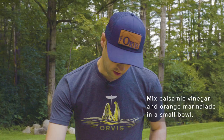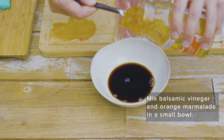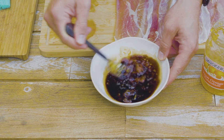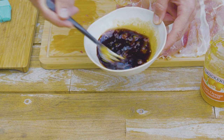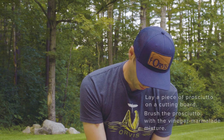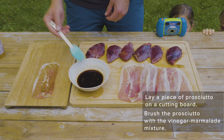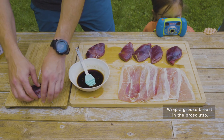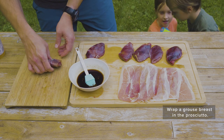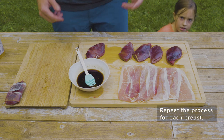Pour in a little balsamic, mix in some marmalade, and mix it up. Then brush it on the prosciutto and cover it like so. Take a sharp-tailed breast, start on one side, wrap it, set it aside, and it's ready to go. Now do the rest.